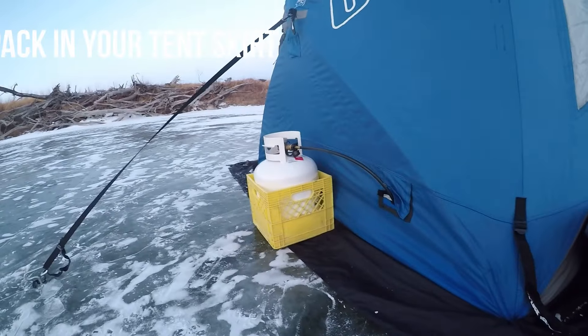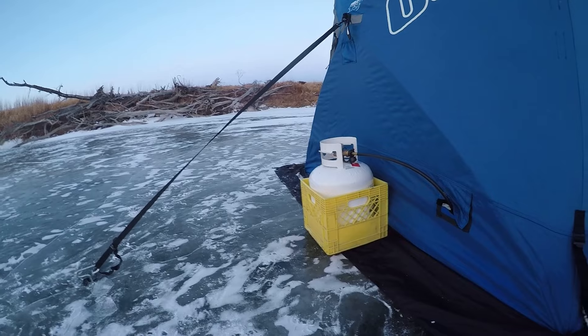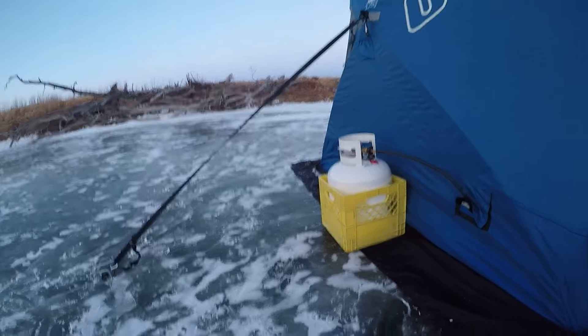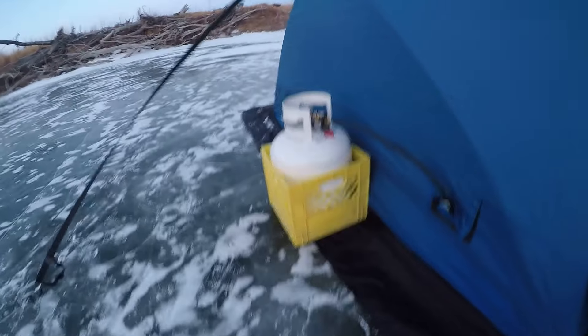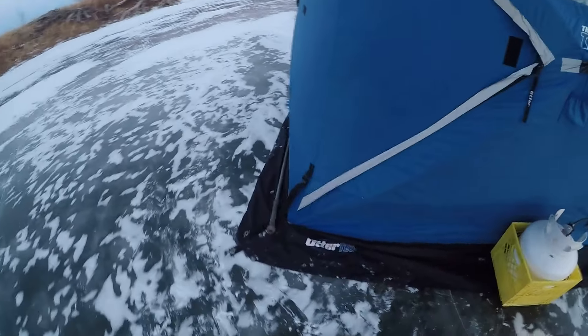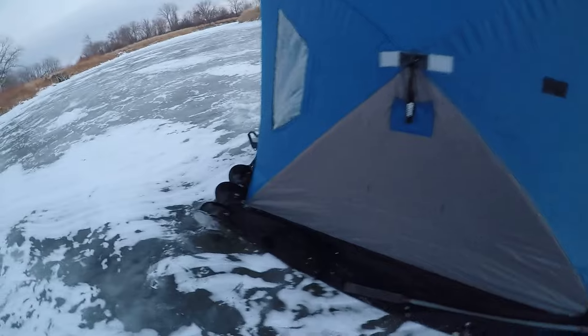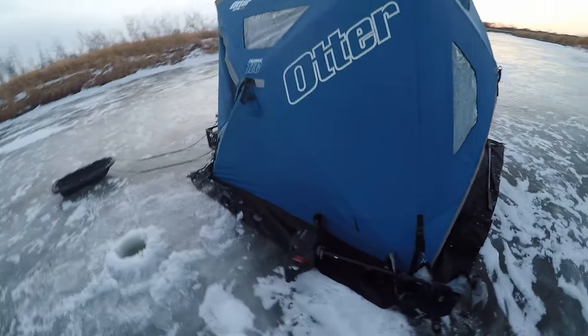You definitely don't want any draft coming in through your skirt. Definitely use snow if you have it, but right here we're kind of bare and don't have much snow, so I just got all my extra equipment set up around to keep that cold air from coming in from underneath. When winter camping, you want to maximize your heat and keep as much heat inside your tent as possible.